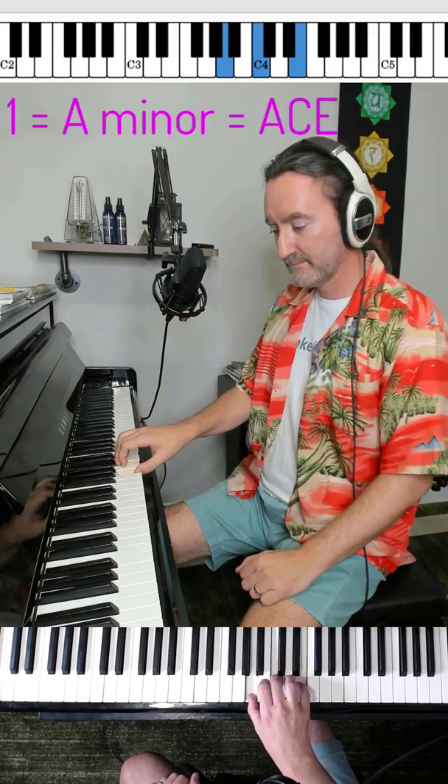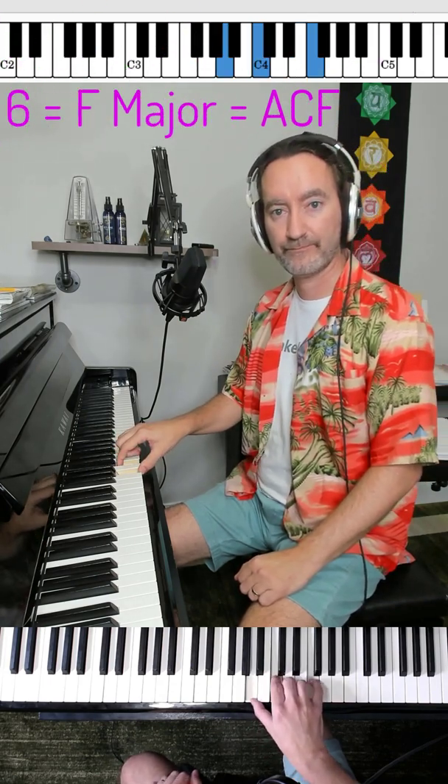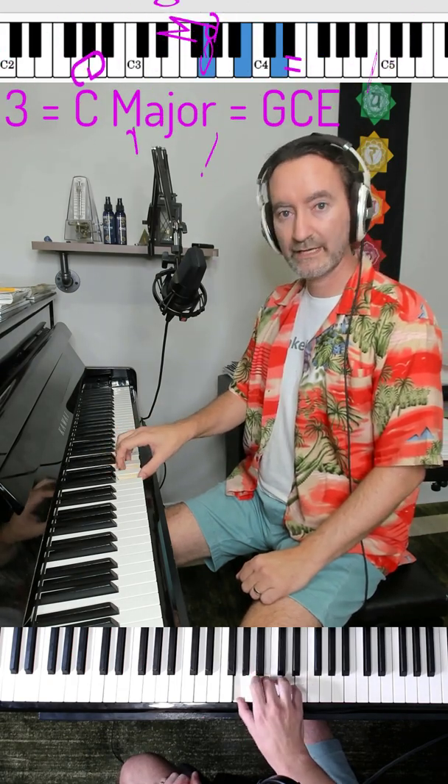The one chord is A. Your sixth chord is F major. Your three chord is C major. The seventh chord is G major.